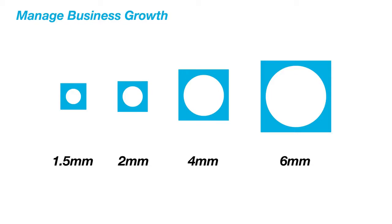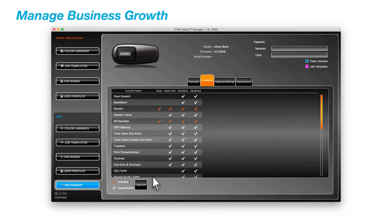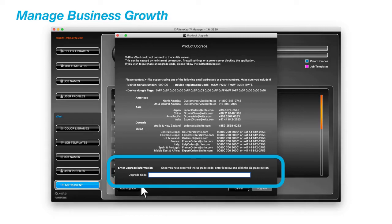With the choice of four different aperture sizes, the Exact provides you with the ability to measure across a wide range of applications. The Exact Basic Plus can be upgraded to any higher-end model using a password, making it a single portfolio that grows with your business needs.